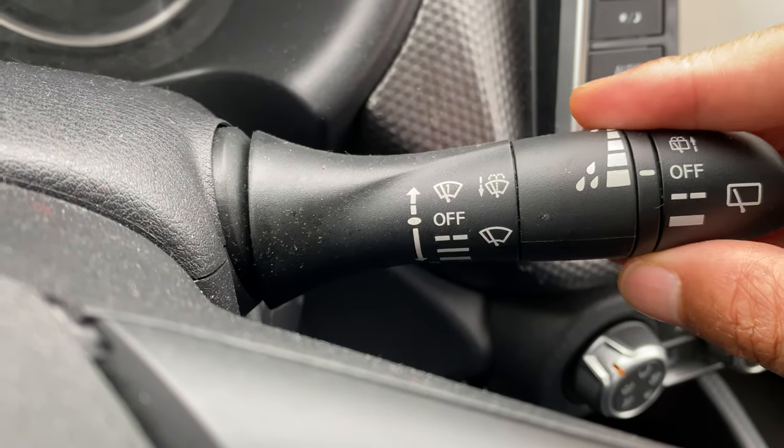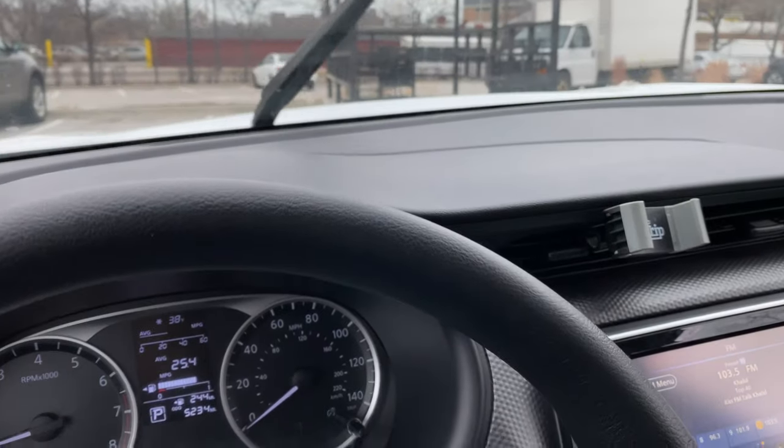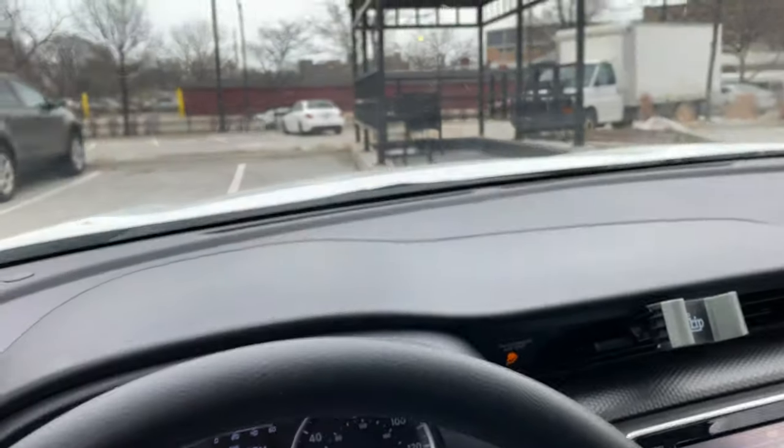Now to go to low, click it down one more time, and to high, click it one more time — just like that. Now to turn it off, I'm just going to raise it all the way up and release it, and it is off.